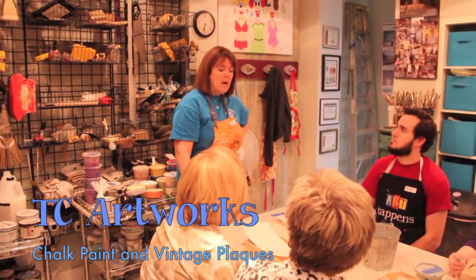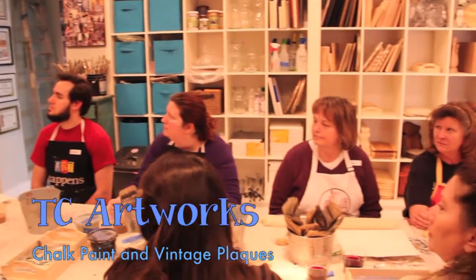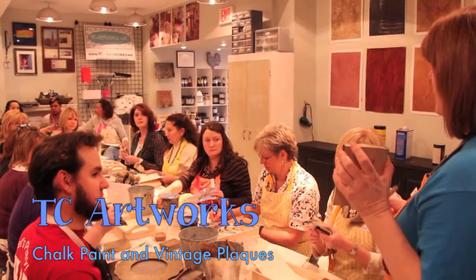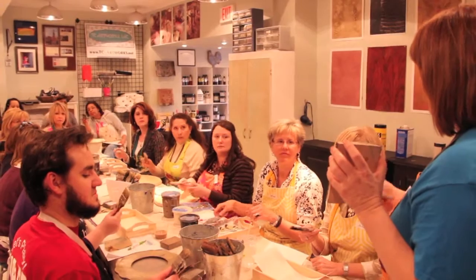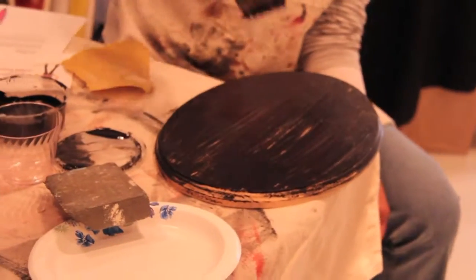Welcome to TC Artworks. So you're interested in taking a chalk paint and vintage plaques class? Learn the steps to upcycle trash to treasure. Each student will learn the same techniques, but the completed projects may differ. Choose your project, design, or quote.